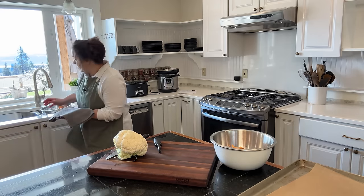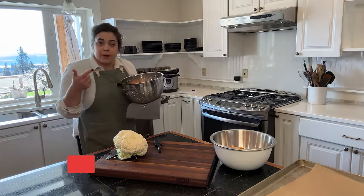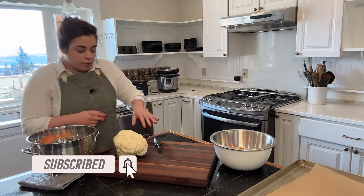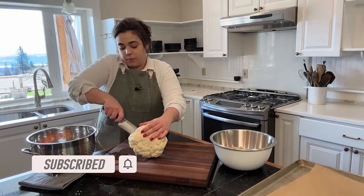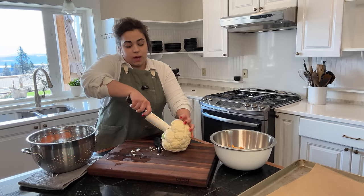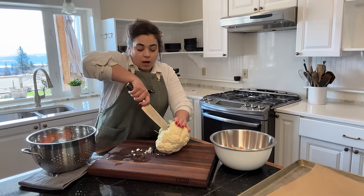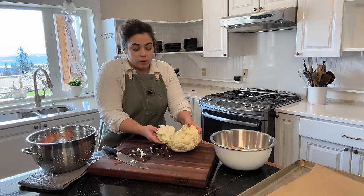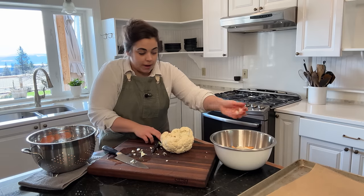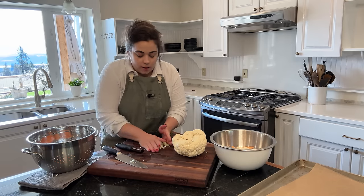When I was thinking of these recipes, I tried to shop my freezer, my pantry, and my refrigerator before I went to the grocery store. That's kind of what I based these recipes around — things that I already had. I had this cauliflower that needed to be used up. The recipe I'm inspired by didn't have cauliflower, but I need to use it, so I'm going to put it on the sheet pan and cook it with the rest of the meal.